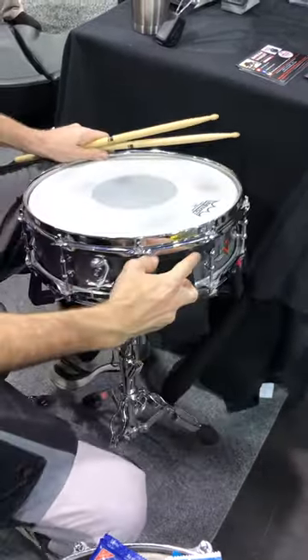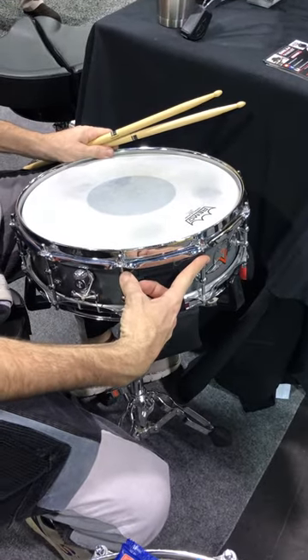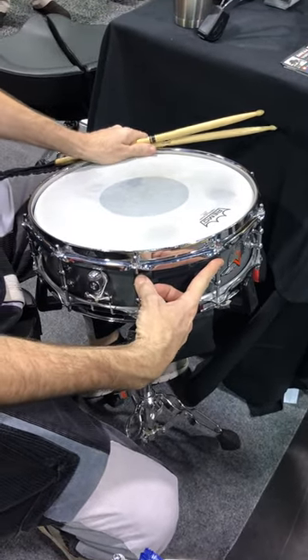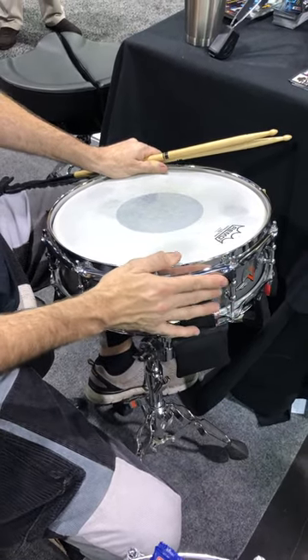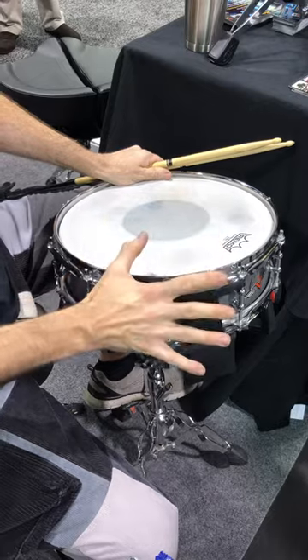It attaches here. It fits between 10 and 18 inch drums. It fits 6, 8, or 10 lug snare drums — chrome hoops, super hoops, die-cast hoops, wooden hoops. It works on all snare drums.